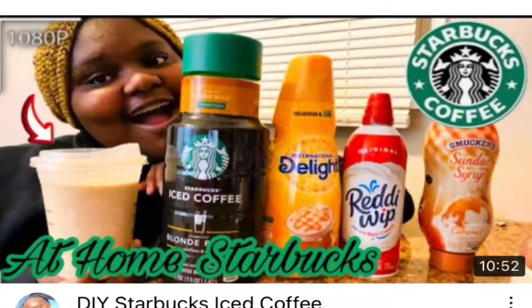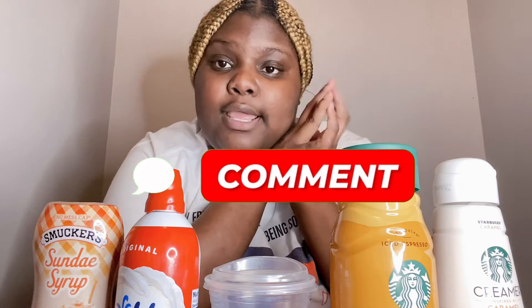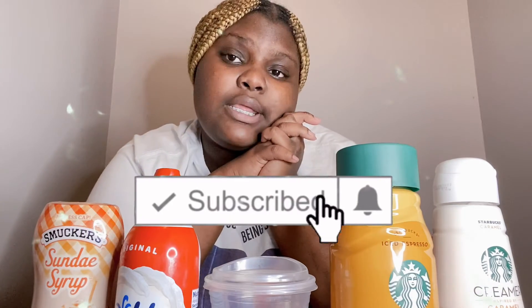I wasn't gonna wait to try this drink. I said I gotta try it today, right now. I don't care how I look. But y'all know that a girl can always look good — y'all should know that by now. Hope y'all like my other Starbucks video I did, the blonde roast iced coffee. If you haven't watched that video, go watch that right now after this video. Make sure you like, comment down below, and subscribe to my channel.